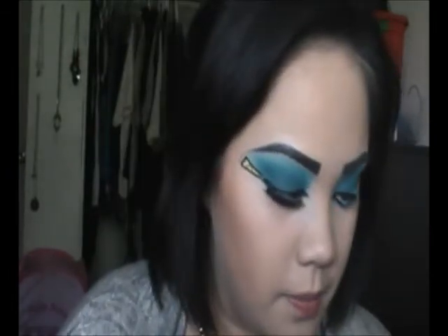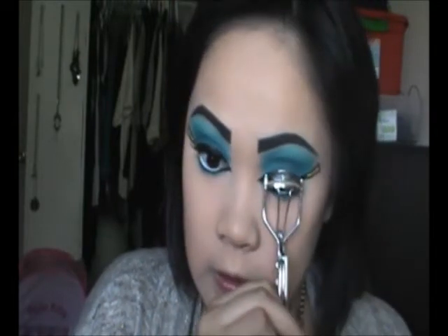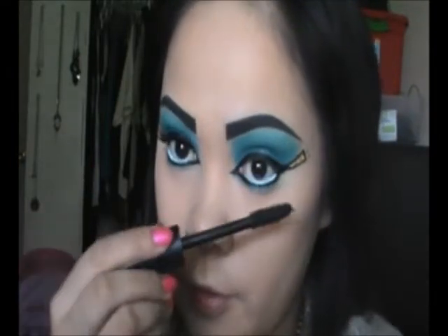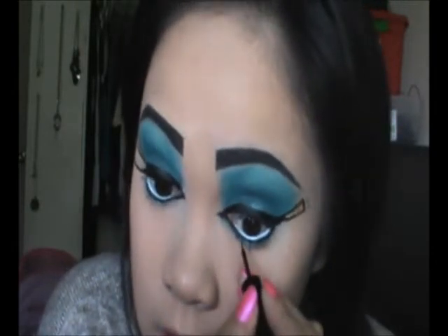I'm going to take my Big Fatty Mascara — first I'm going to curl my lashes with my Revlon lash curler, then take my Big Fatty Mascara from Urban Decay. I'm going to go ahead and kind of line my bottom right here again because I feel like it's not as thick as the other side, so I'm just going to add a little bit more.